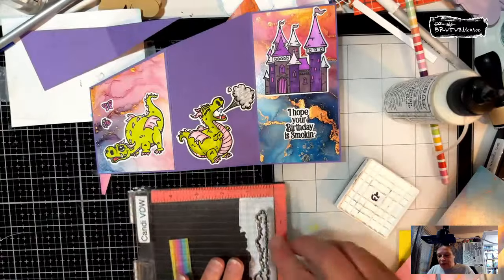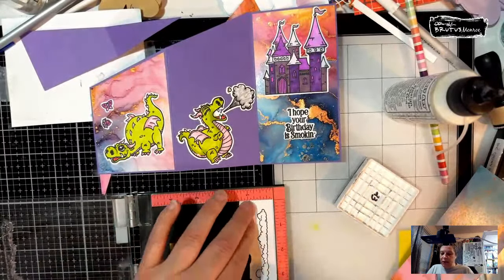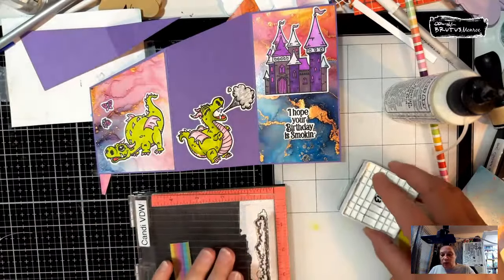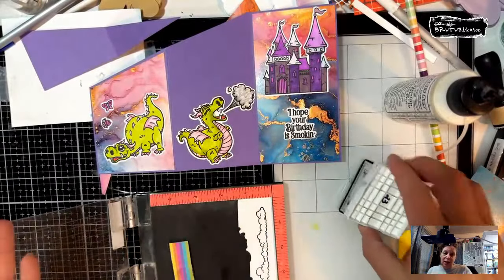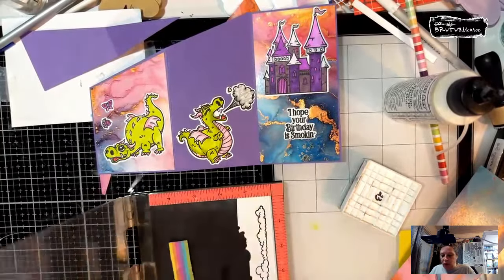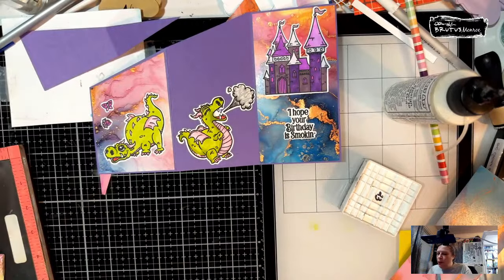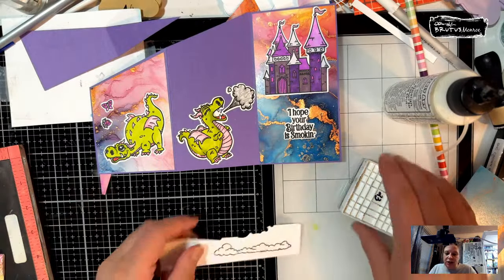I haven't figured out what I want to play with next — I'm thinking I'll play with the die of the month. I do have a couple ideas for the stamp of the month so those might be first. I love to color and this is a fun release for me because I don't color that often anymore; I do a lot more ink blending and heat embossing. I'm just going to dry the stamp just a little bit since it's really juicy.